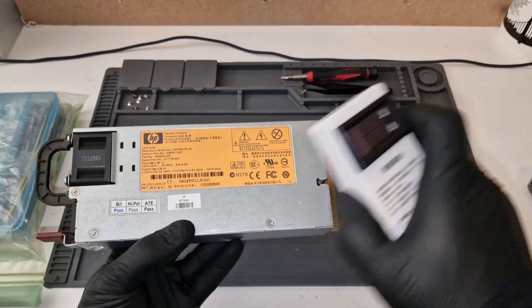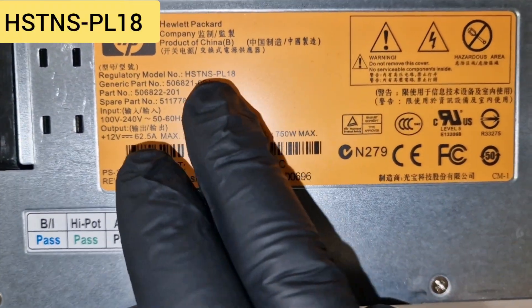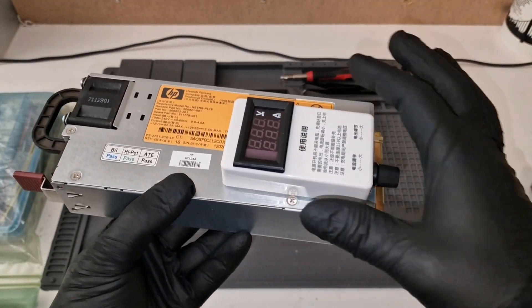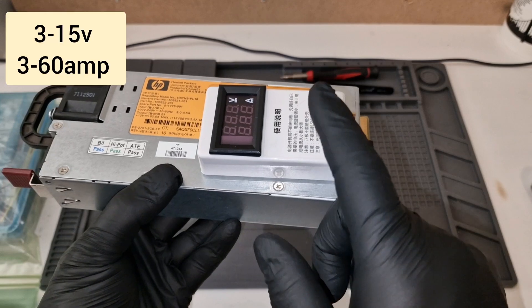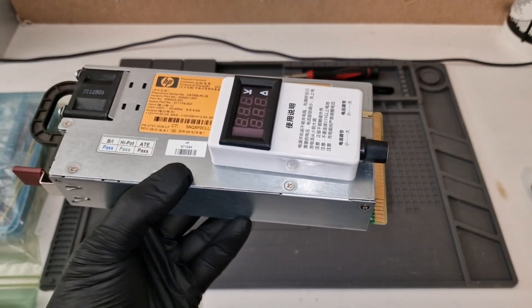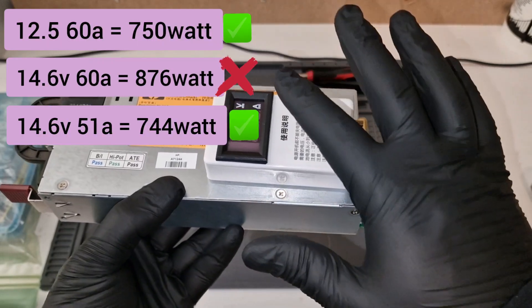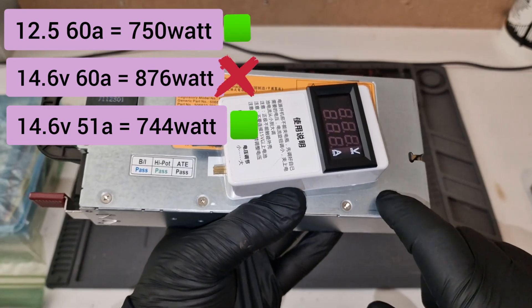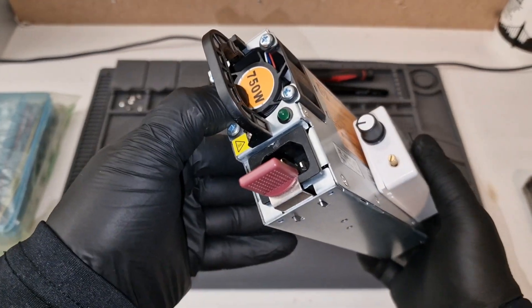This is going to be the modification of this power supply. It's going to be adjustable — I'll be able to adjust it from 3 volts up to 15 volts and up to 60 amps. I'm going to regulate this one at the end of the video to output a max of 50-51 amps, because it's going to be used at 14.6 volts and I do not want to exceed the 750 watts.